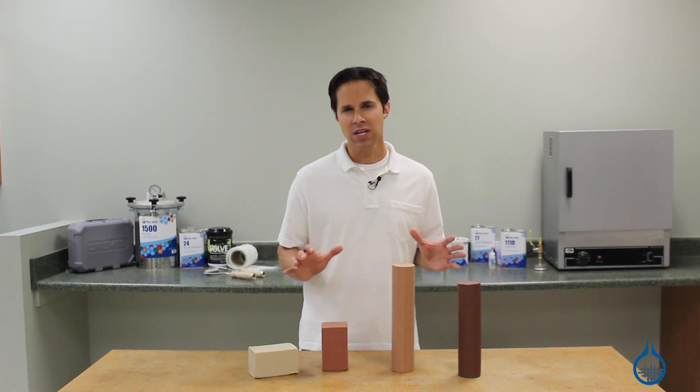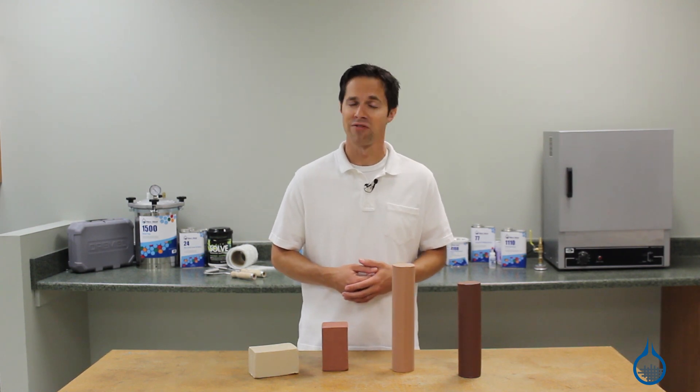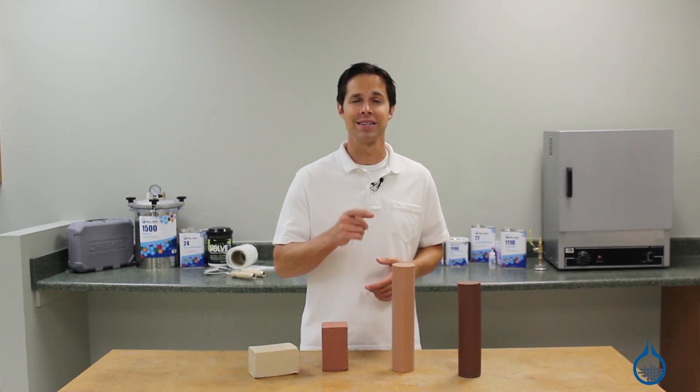Get the details on how to use each of these clays when you check out our selection in the supplies and tools section at Fiberglass.com. Thanks for tuning in today and don't forget to like this video.